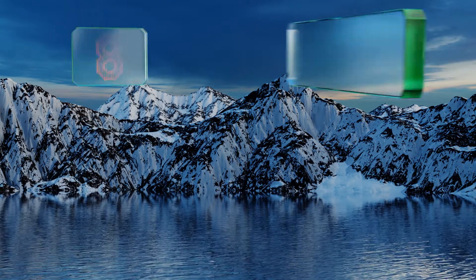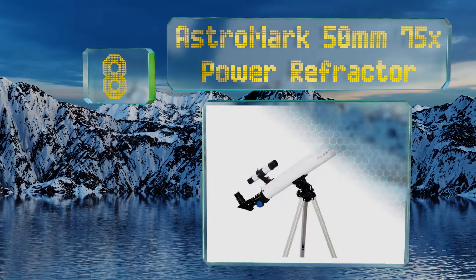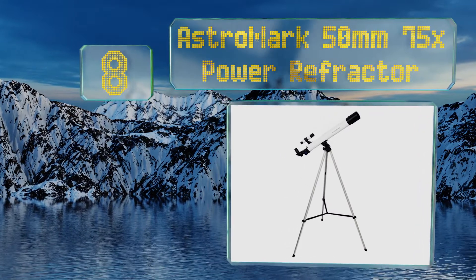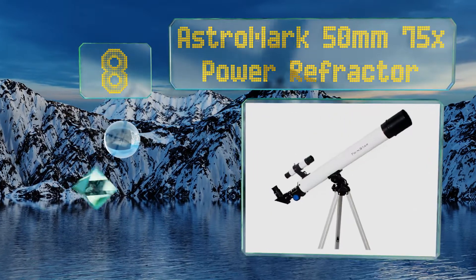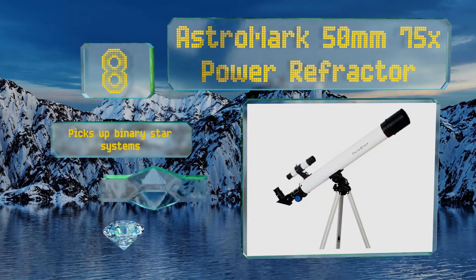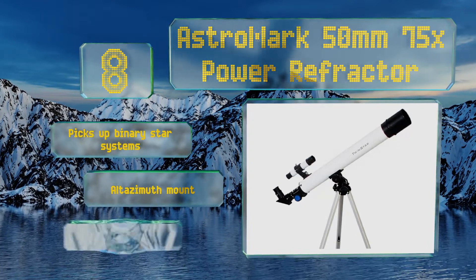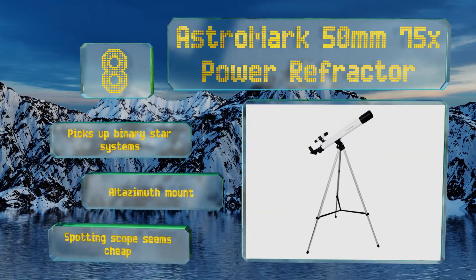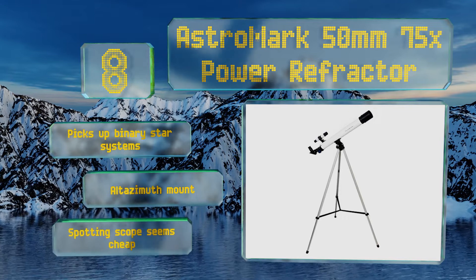Starting off our list at number 8: beginning astronomers who don't want to sink a lot of money into their first purchase can still get their hands on a decent model with the AstroMark 50mm 75x Power Refractor. It doesn't offer the clearest views in the company's lineup, but it's a great starting point. It picks up binary star systems and comes with an altazimuth mount. However, the spotting scope seems cheap.